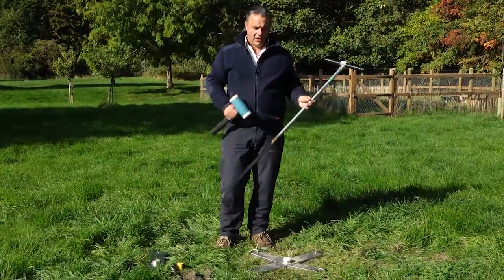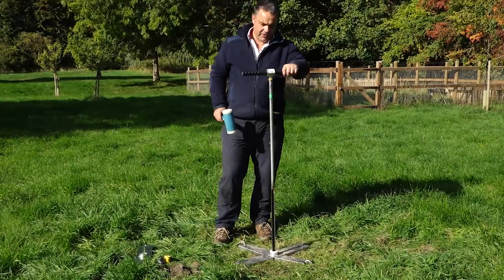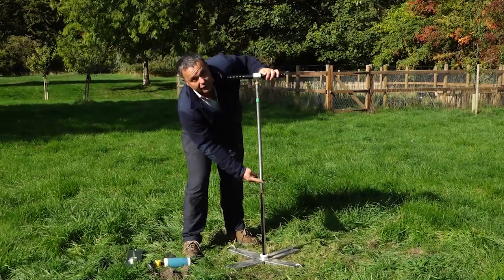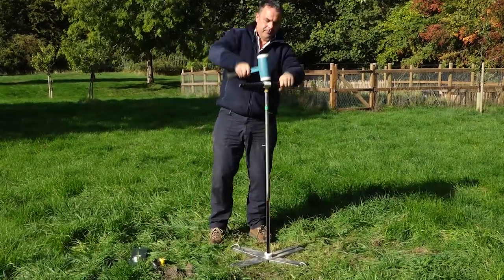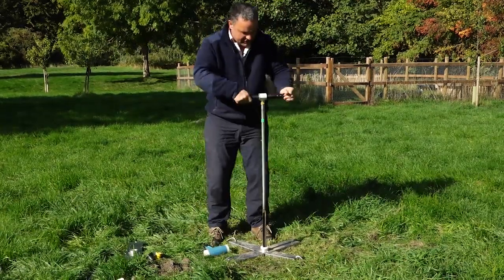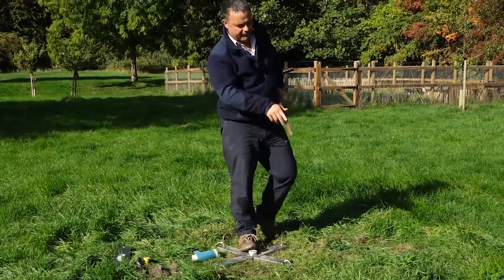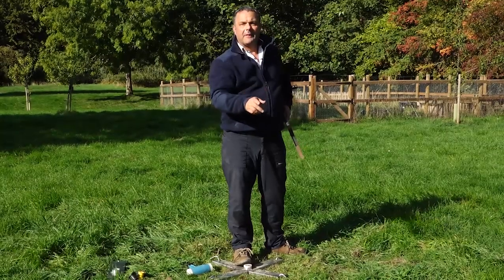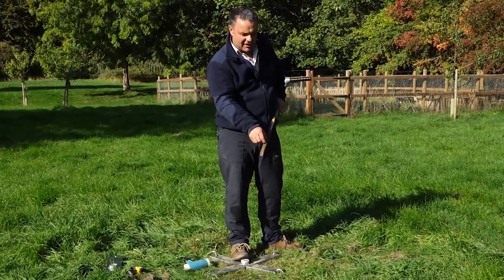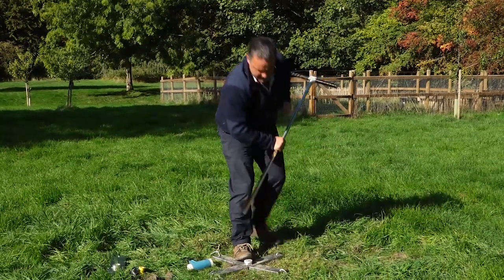The next stage is to auger the hole. We pick up our gouge auger, put it into the collar, and start augering. I've measured my short access tube — it comes up to about here — so I need to auger a hole down to about that depth. This is going down quite nicely. Then we gently pull it out. Your kit comes with a small red trowel to scoop the soil out, but I suggest keeping it to one side because it lets you look at the soil profile as you go down — you can tell a lot about how the soil is changing. It's worth keeping it aside, and you can also use it to sample from.